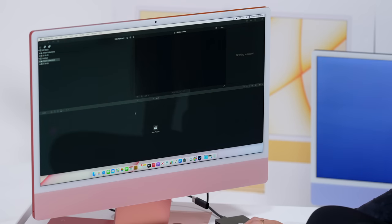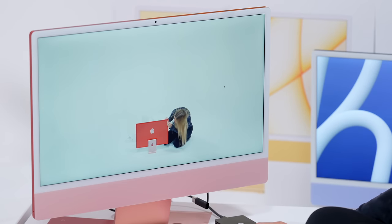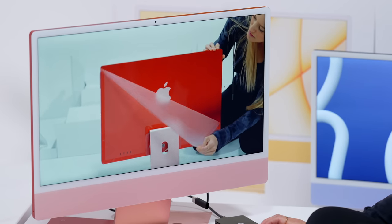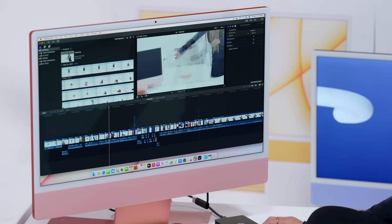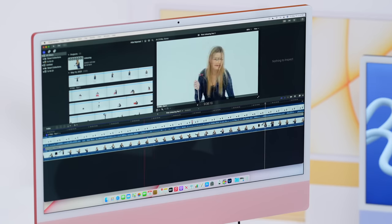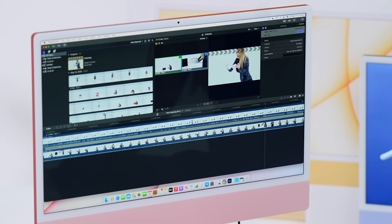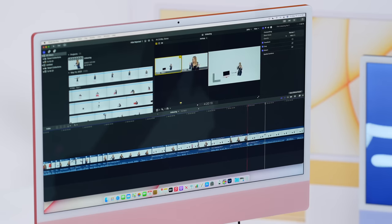I'll open up my project — I had already started this, it's kind of a rough edit at this point. This is all 4K footage, 10-bit, 422, right off of the Sony cameras and it is running seamless. This is actually a multi-cam timeline. Inside of here I have two different angles, which is great because I can just go in and choose as I'm editing which angle I want — I can just go through, press one, two, and it makes editing this video super quick.